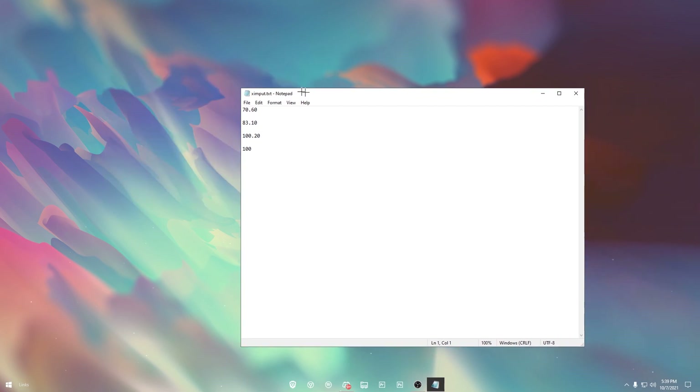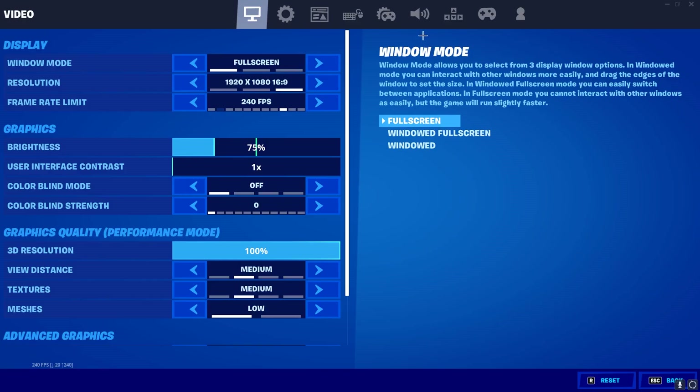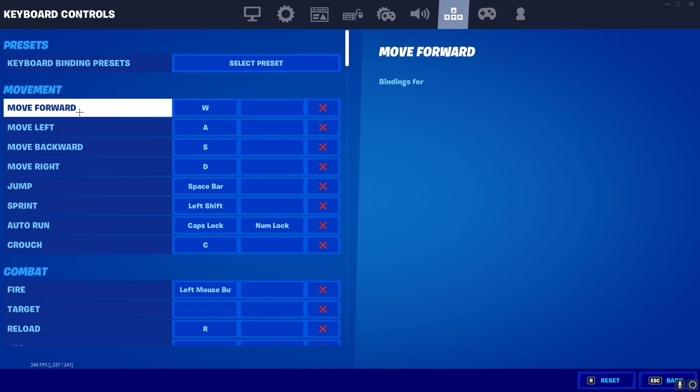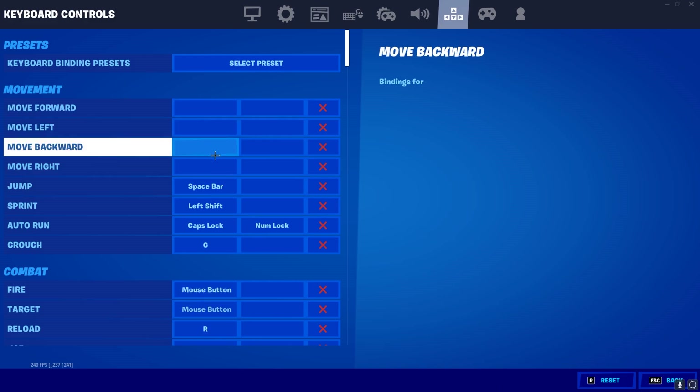Now I'm going to minimize that and load into Fortnite. What you want to do is go up to your Settings, go to Keybinds, then Keyboard Presets. What you want to delete is all three of these: Move Forward, Move Left, Move Back, and Move Right. The reason you're doing this is because Keys2x Input won't work if those are already preset. Just go ahead and delete them — it won't affect anything in your game.